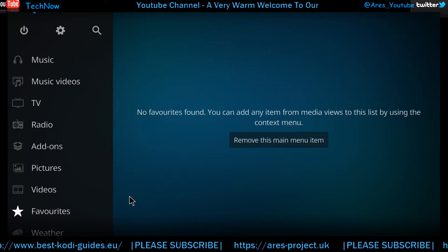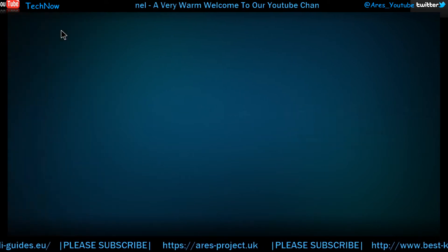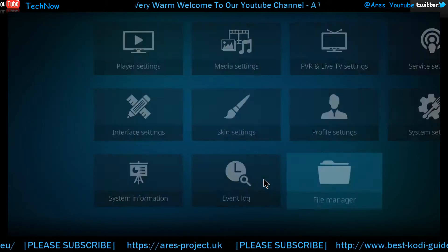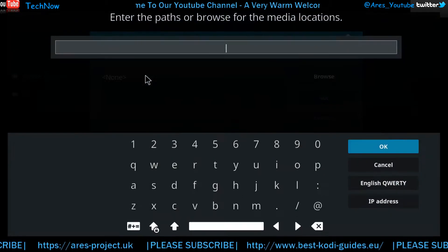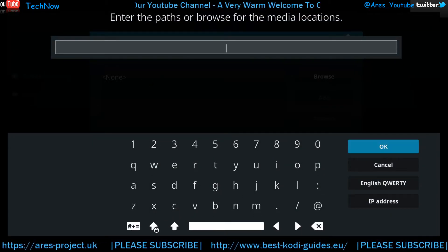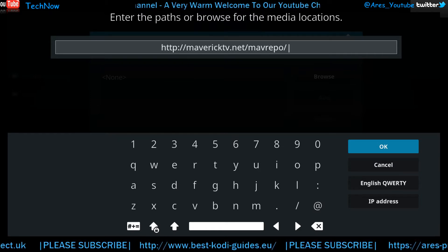This is a fresh version of Kodi, as I always like to start with. What you're going to do next is click the wheel icon, then go straight to File Manager, straight to Add Source. What we're installing today is the Maverick repo, so if you've not already installed it, I suggest you follow this video.